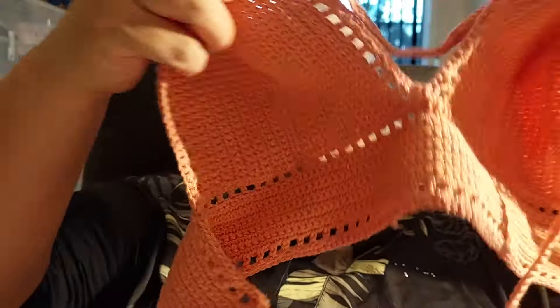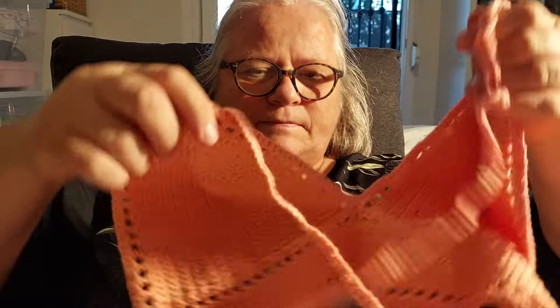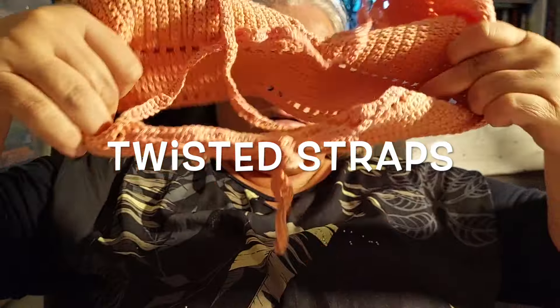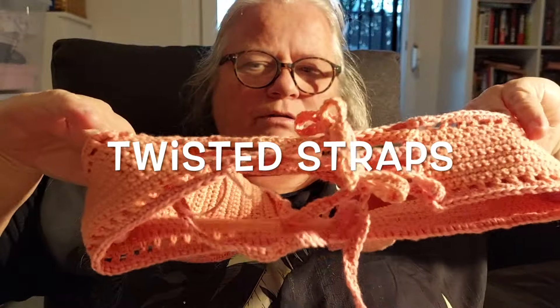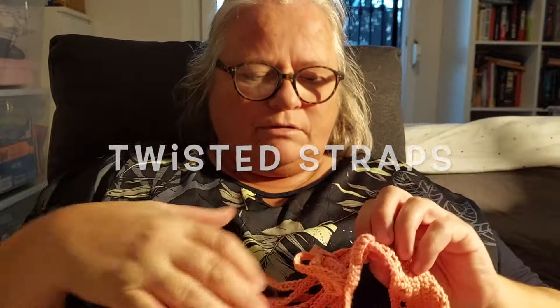Here it is — this is the back. Let's see... Did I do it wrong? Yeah, oh yeah, I did it wrong.